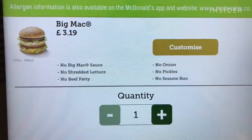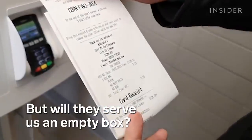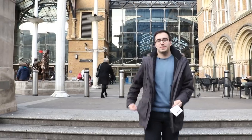What we're going to do now is try the final step, which is to get a Big Mac and remove everything from it. Hopefully we'll get an empty box from McDonald's. So I've just been into McDonald's — I paid £3.19 for a Big Mac with nothing, and I got nothing. So they nailed my order. The guy seemed a little bit confused. I'm a little bit upset that I didn't get a box that was empty, but at the end of the day they got my order exactly right, so I can't be mad.